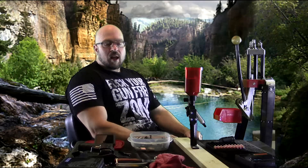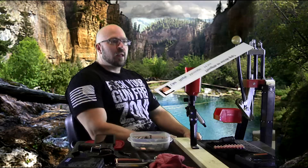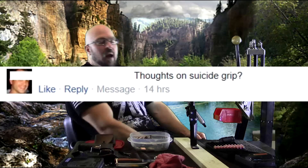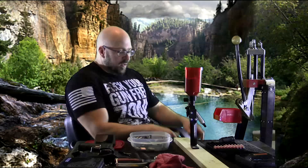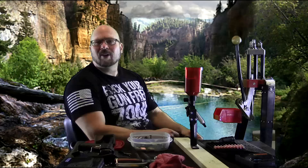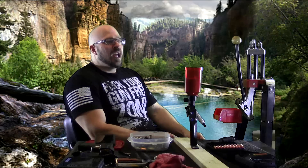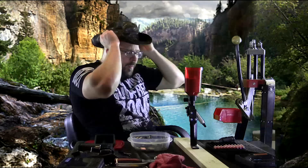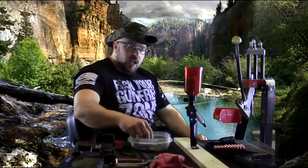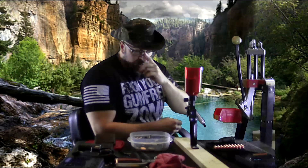Hey everybody, it's Jason Blaha here and I had a viewer ask me about the suicide grip. The suicide grip, or thumbless grip on presses, seems to be a controversial topic in some circles, and in other circles it's considered a complete non-issue. So let me put on my plus five hat of weapon smithing and let's talk about it.